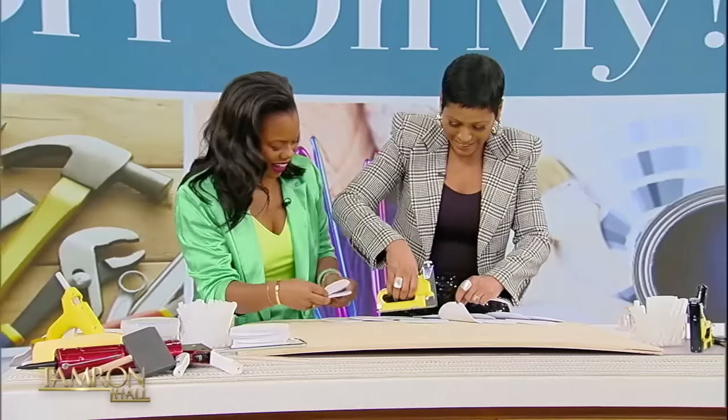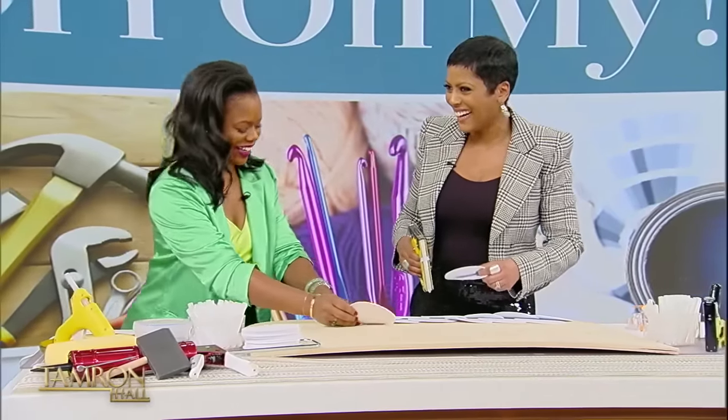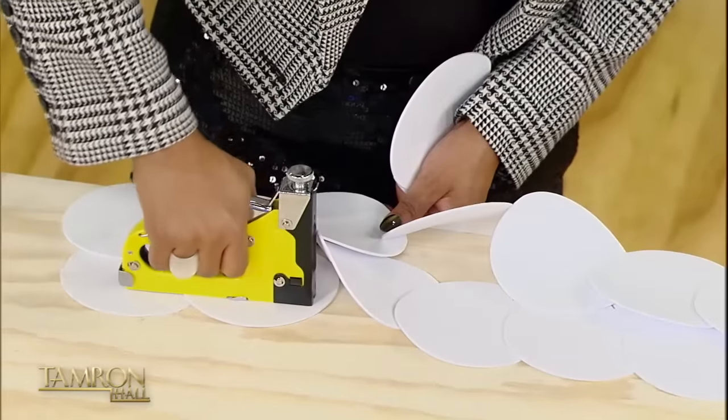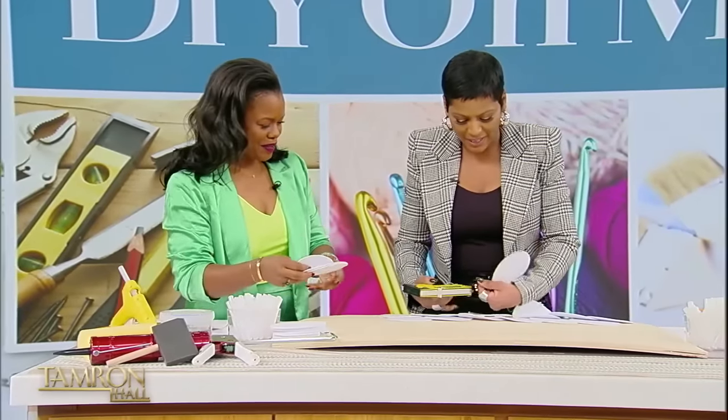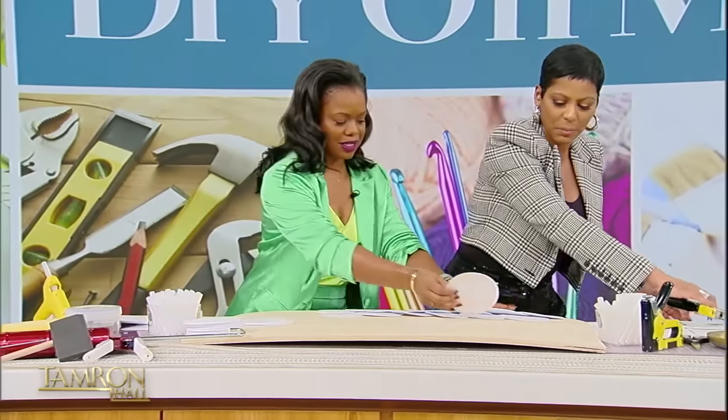Do you always dress up like this when it's time? I asked Maria if she always dresses this elegantly when she's doing DIY. No — this is all for you, this is all for the Tam Fam! So we keep going down the line like that, and then you secure. It's the same thing, all the way down.